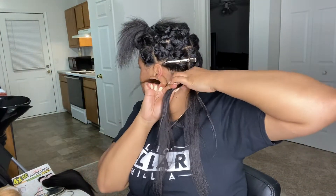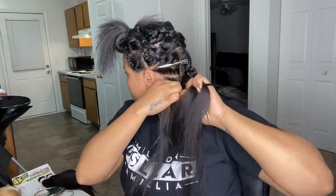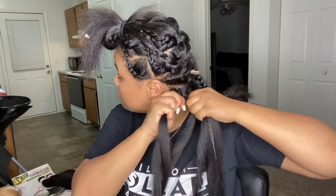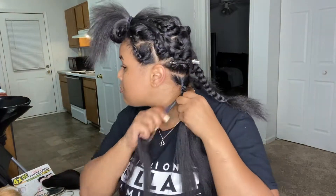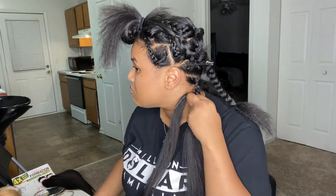I did use four pieces of braiding hair for each of these braids. I usually use three, but I used four because I wanted them a little bit longer. So the fourth piece I'm adding in a little ways down the braid — a little bit longer down the braid, however y'all want to put it.